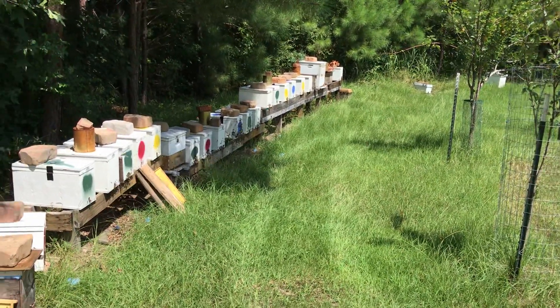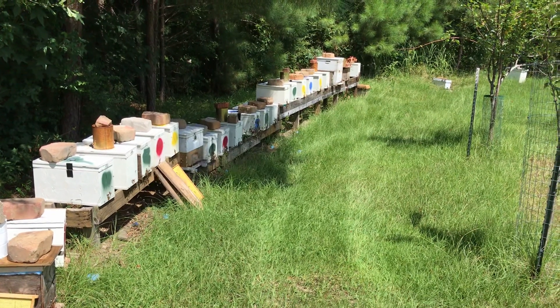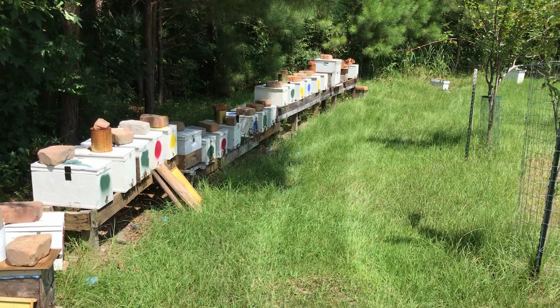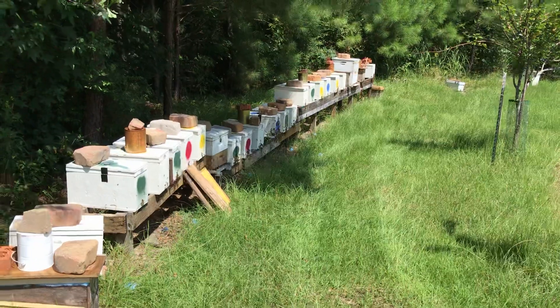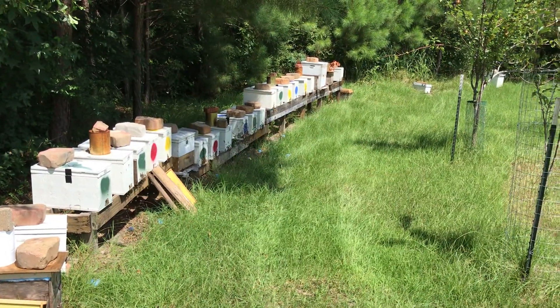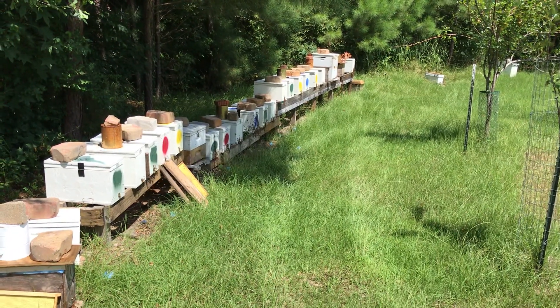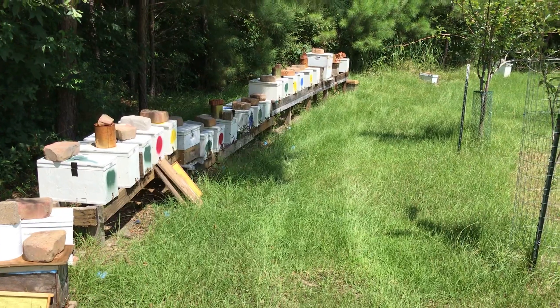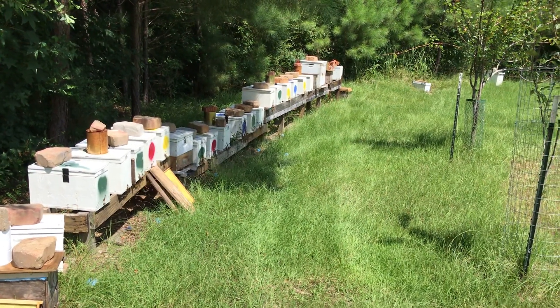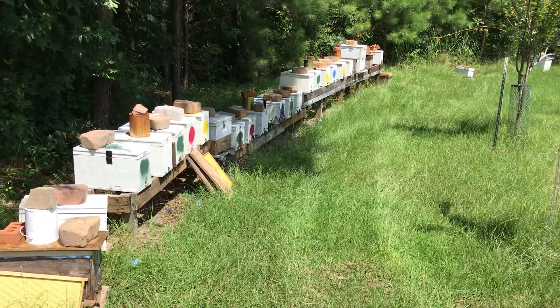I'm going to try to fill these nukes up so they'll be good to go. By the way, we've had a lot of rain this year so we should have a good fall flow. We have goldenrod that's about to come out — that's a major nectar source in the fall. So we're just about to see that take effect. I'm basically just topping these nukes off, helping them out a little bit to get to the fall flow. It's all about keeping these girls alive.